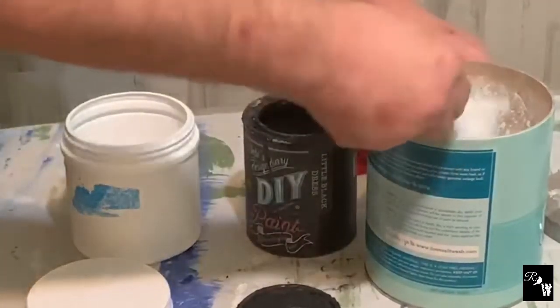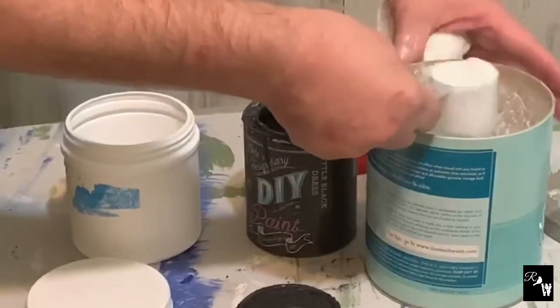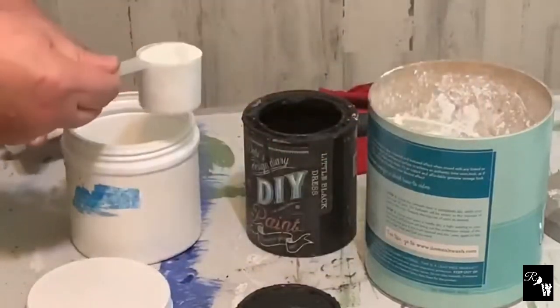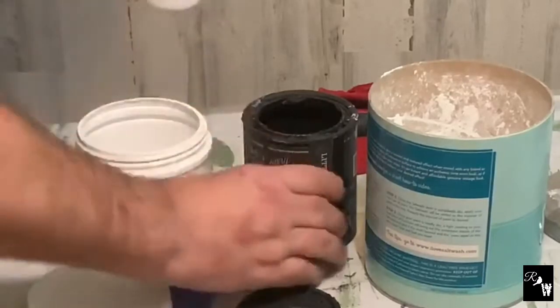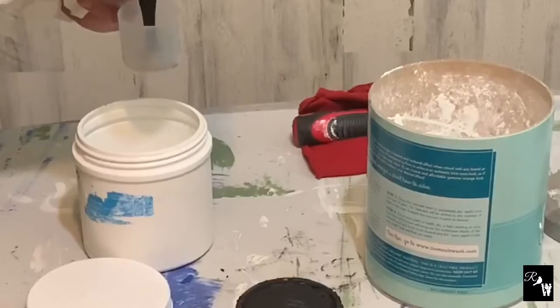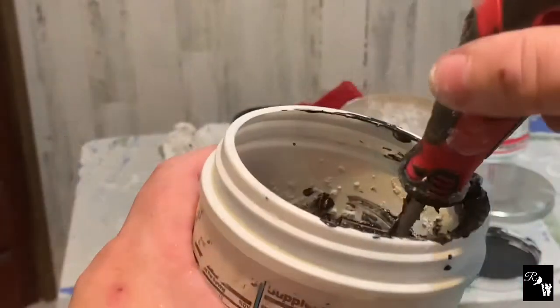Then you mix it thoroughly. The salt wash does not impact the color — it keeps the color's integrity. That way you have the full value of the paint, especially when using DIY, which is heavy pigmented. This will look like the consistency of cake batter once we're done.